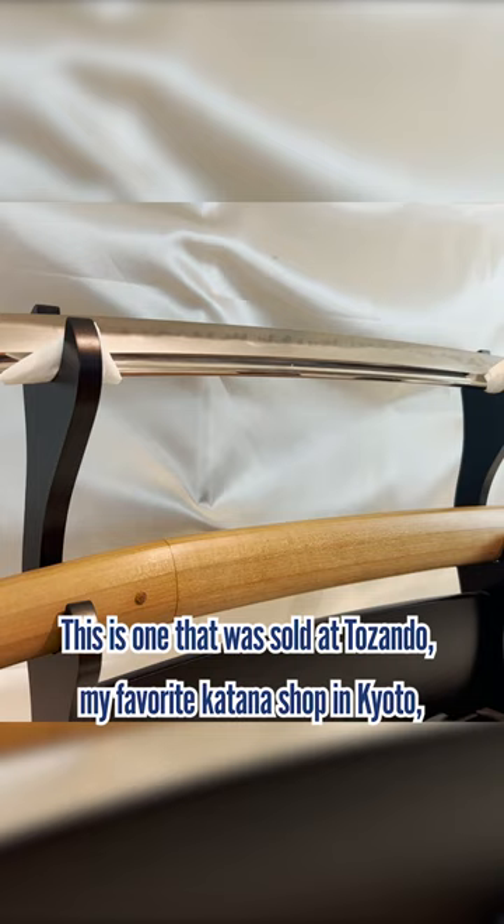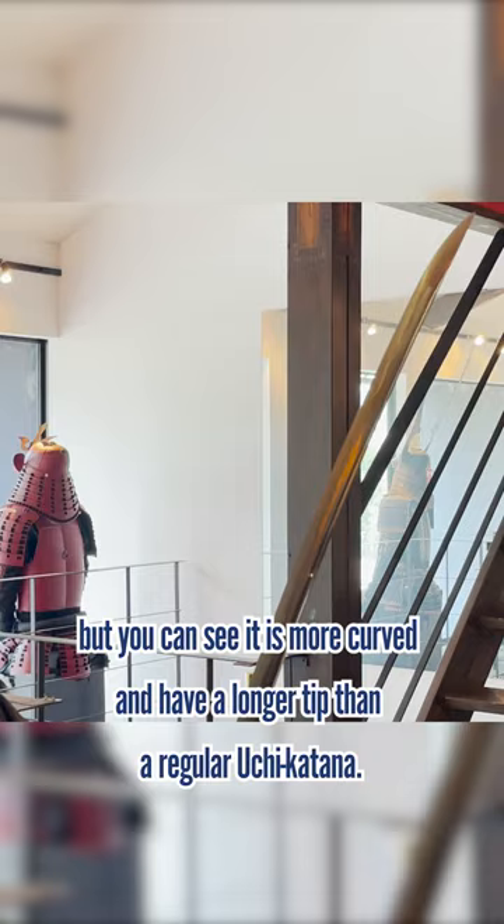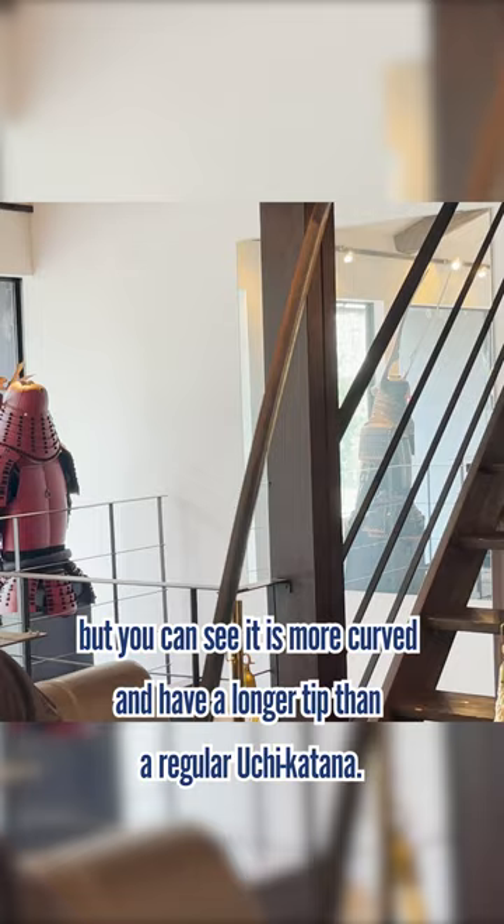This is one that was sold at Dozando, my favorite katana shop in Kyoto. You can see it is more curved and has a longer tip than a regular uchi katana. I would love to ask the swordsmith to make a katana for me someday.